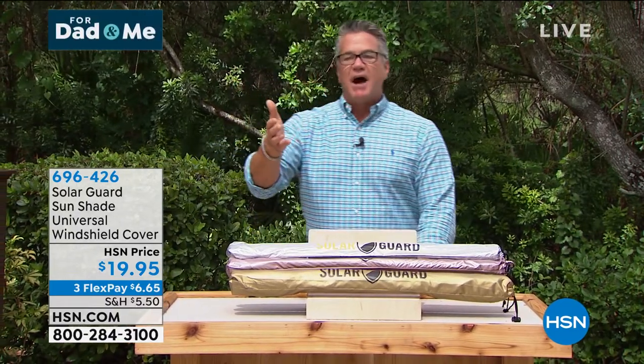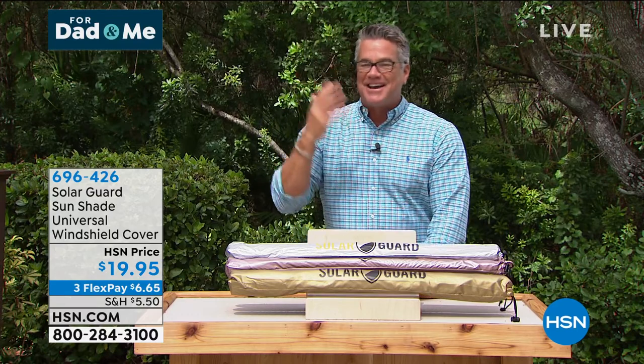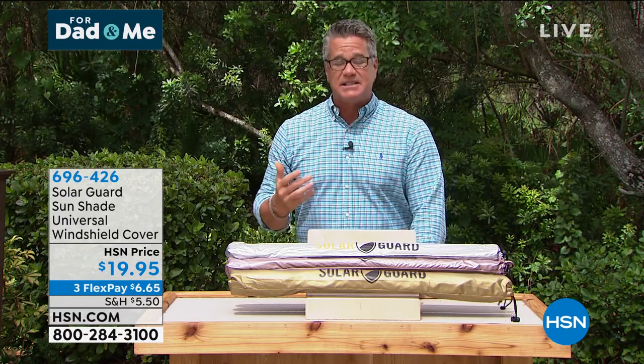Florida. Guys, what's the temperature out here? About 90, right? I'm lucky enough to have a little bit of an air conditioner blowing on me here. Otherwise, I'd be soaking wet. But it's hot. The sunshine is hot. It sits there and it roasts your car all day when you're not in it, right? Then you get in your car and it's so stinking hot that you can't even sit on the seats.